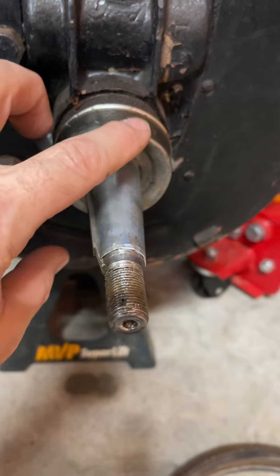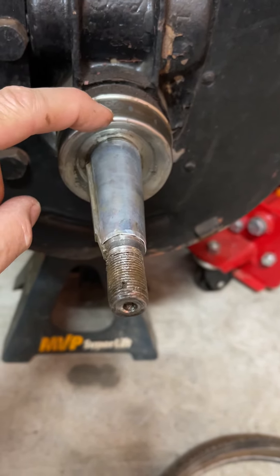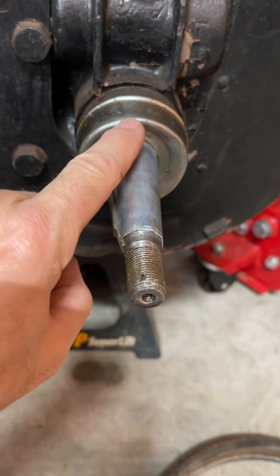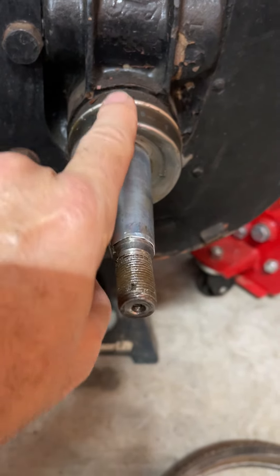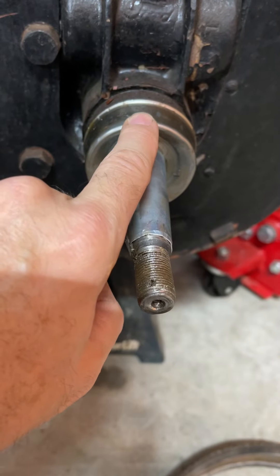So I put masking tape all on this, put the wheel back on, and it was just touching right about right in here. The next thing I did was take a piece of wood, put it against here, and lightly tapped it to see if I could tap this in a little — maybe it was sticking out — but it didn't move.